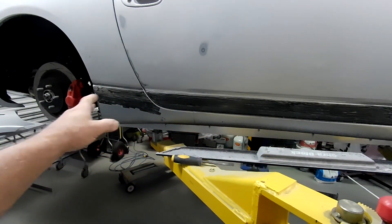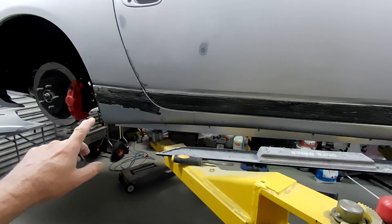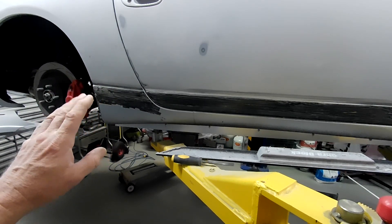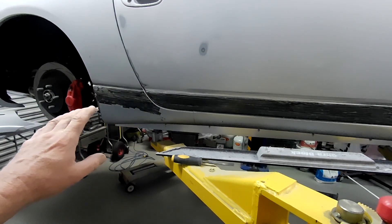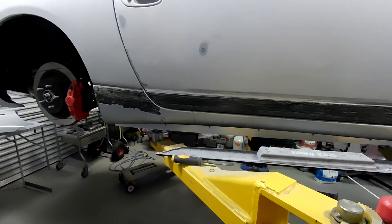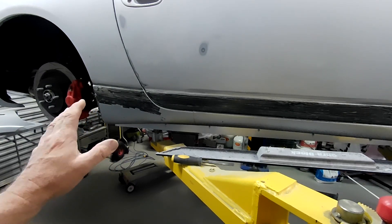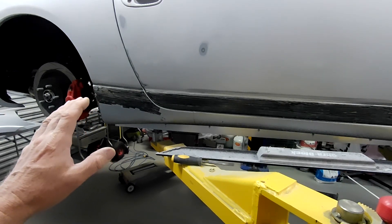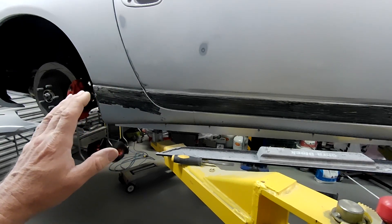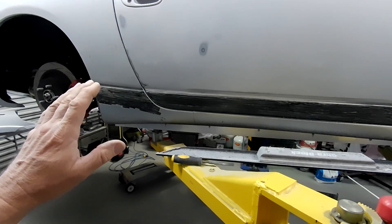I've got to a point where I'd like to remove all the stone guard on this side. I've already done the other side because I replaced the sill over there. I thought I'd give you guys a quick tip on how to get rid of the factory stone guard on the Z32, as it can be very, very hard to do. There are quite a few ways — you can try to mechanically abrade it, which does work but it's quite slow.